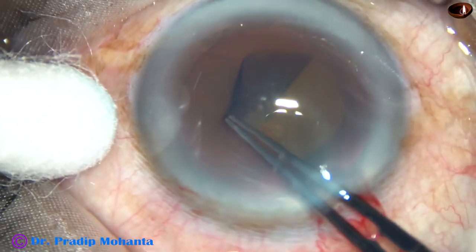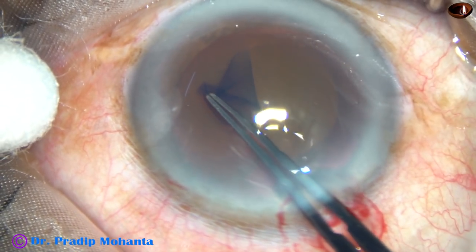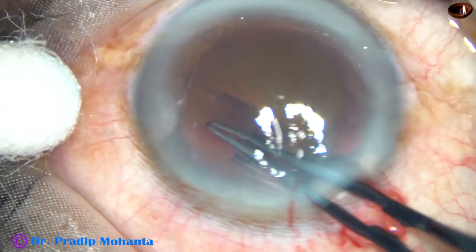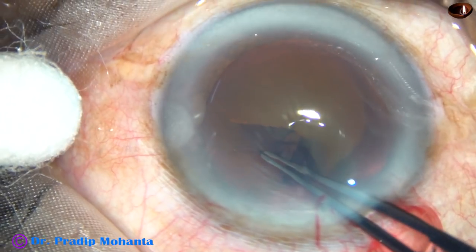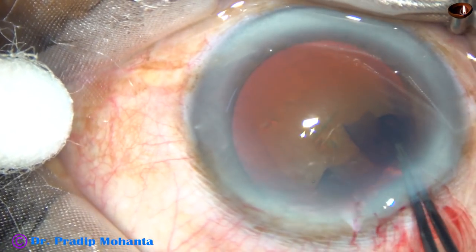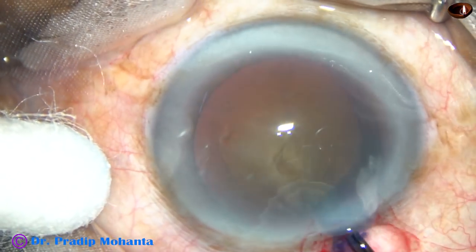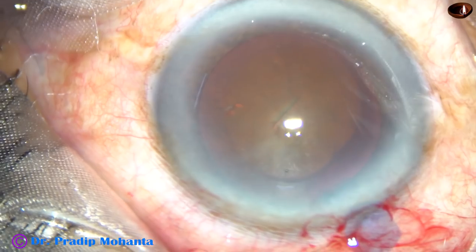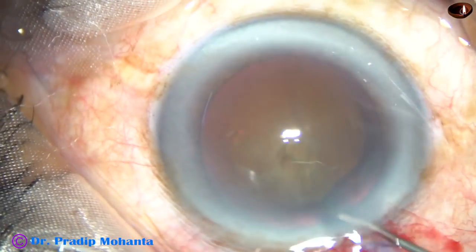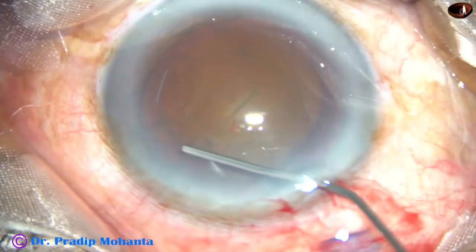Going anticlockwise, trying to do an adequately sized rhexis. The rhexis is becoming small, so I go to the periphery to complete it. Though it is not a circular rhexis, it is an adequate sized rhexis.